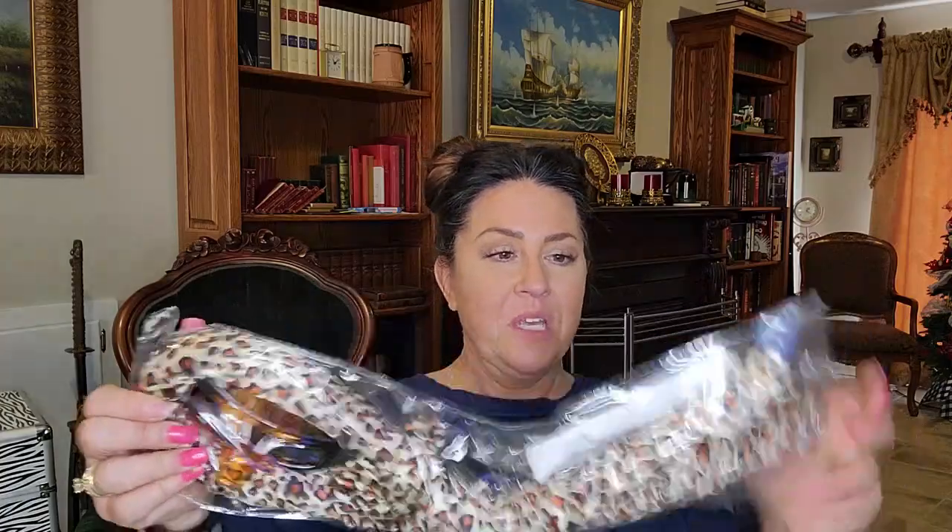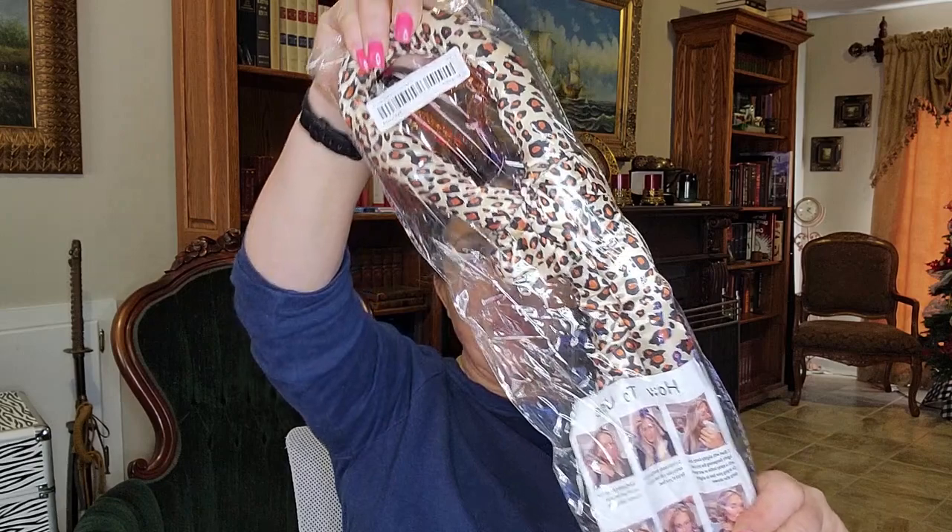We're gonna try these heatless curls. It comes with instructions on the back. I was planning on washing my hair tonight so I might do this and then have another video tomorrow to let you know how it works. I hope it works well. We might make a TikTok out of this as well. I did purchase the heatless curls.